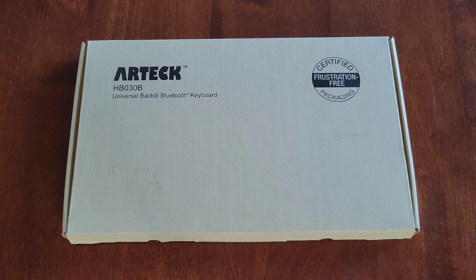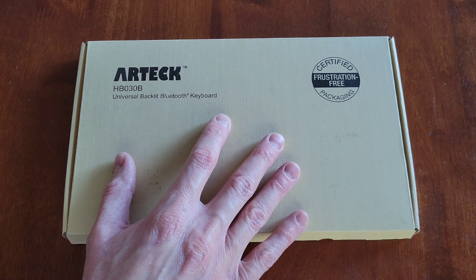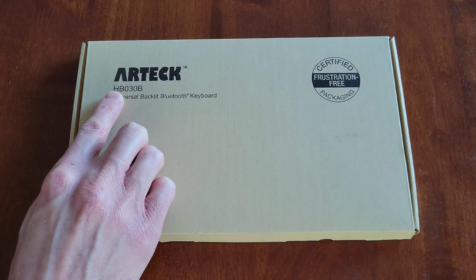Hey guys, welcome to the video. Today I am going to go through the setup process and review the Artec universal backlit Bluetooth keyboard. The model on this one is HB030B, so let's take a look.